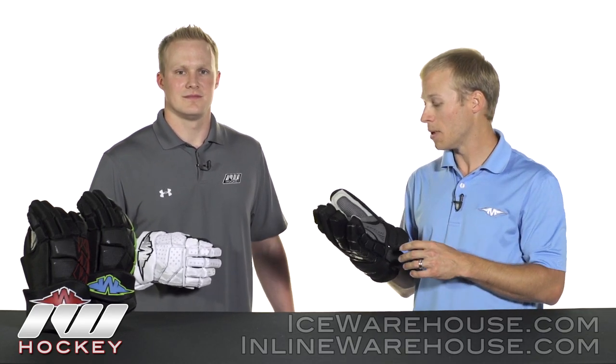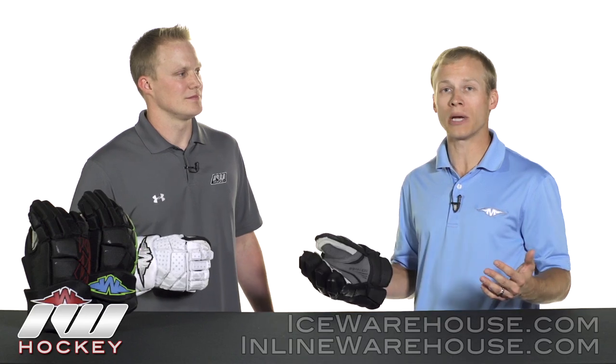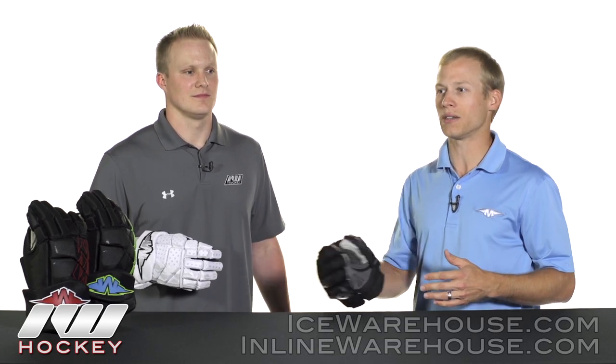Going back to that Grip Reaper palm, this was something we brought last year and we wanted to continue to bring it — it was one of the most talked-about items in our gloves, and it was a no-brainer for us to continue that moisture management and breathability story right down to the palm.